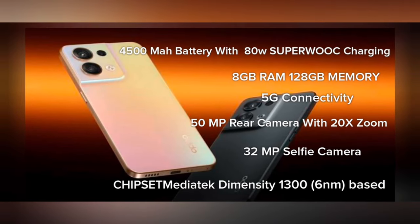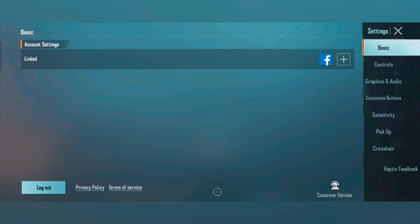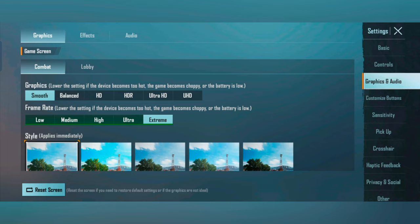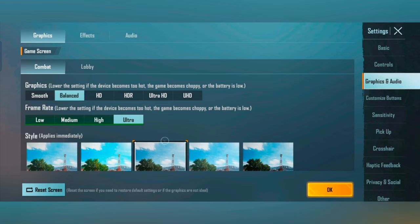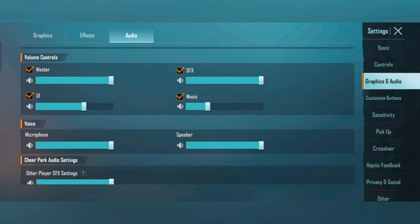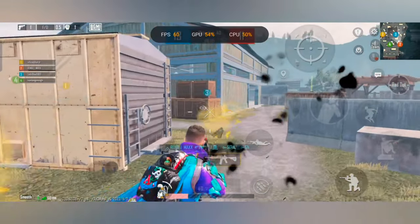Guys, the Reno8 is a notable gaming phone. As you can see, it supports Smooth plus Extreme, Balance plus Ultra, HD plus Ultra, HDR plus Ultra, and Ultra HD settings. It also supports enhanced sound quality.